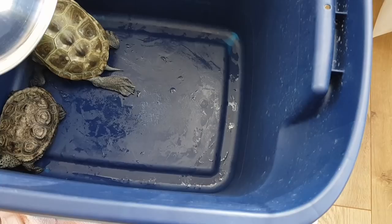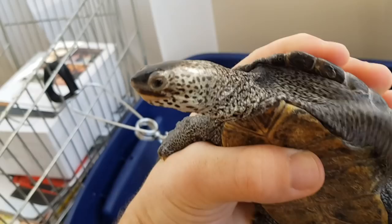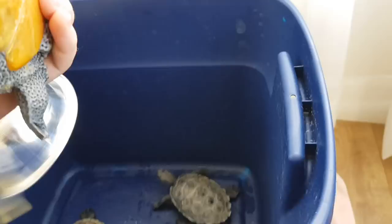Here I applied the anti-fungal cream. In humans it is used to treat athlete's foot, but pretty much any anti-fungal cream will work. I put that on them and allowed them to dry off, because otherwise if I put the cream on and put them in water it would pretty much just wash off. So I continued the dry docking process and continuously applied the cream about every 24 hours, sometimes twice a day. You can see that the fungus is already beginning to look better.